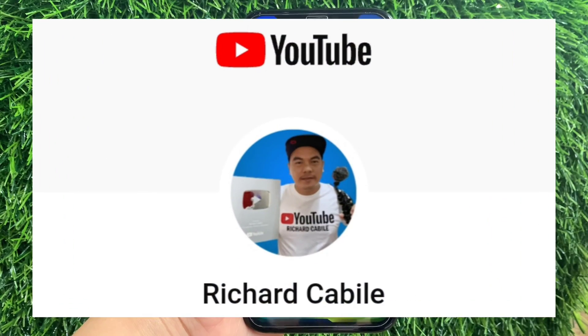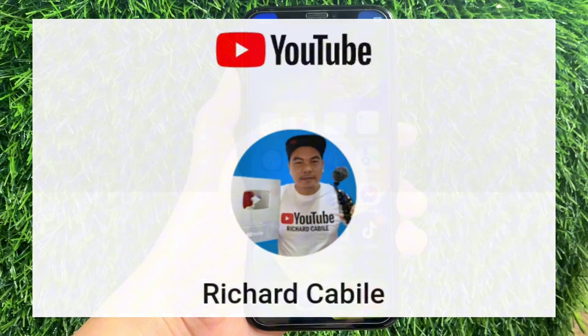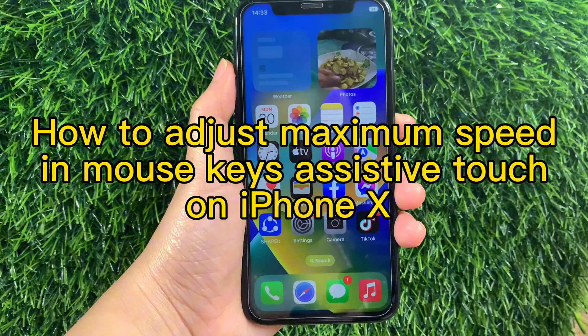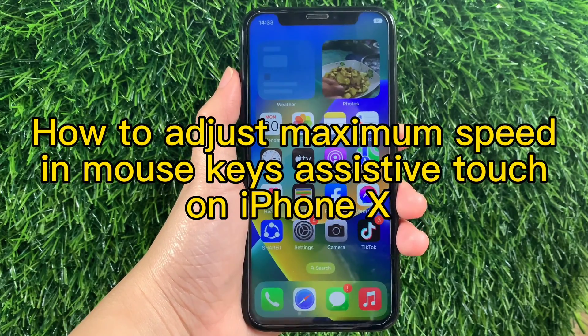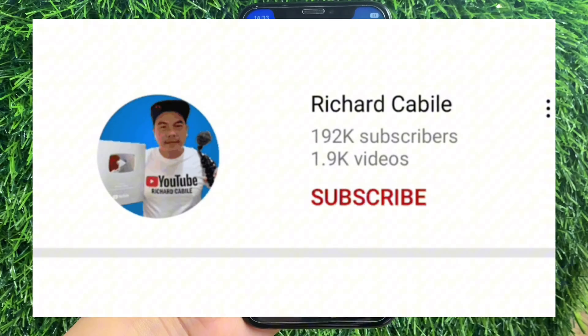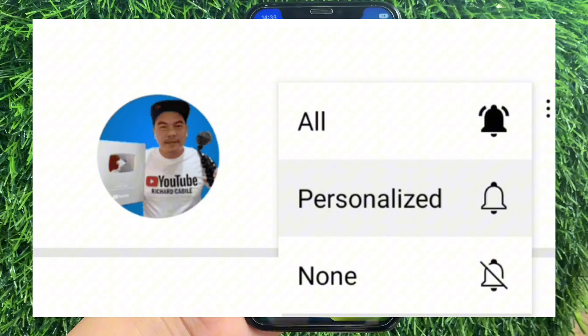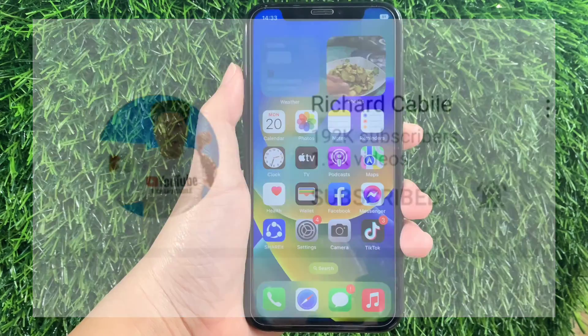Hi, welcome to the Recharge Gabyla YouTube channel, and for today's tutorial, I will be teaching you how to adjust maximum speed and mouse keys as AssistiveTouch on iPhone X. But first, try and subscribe to this channel and don't forget to hit the subscribe button and the bell to notify you for new updates. And let's start!